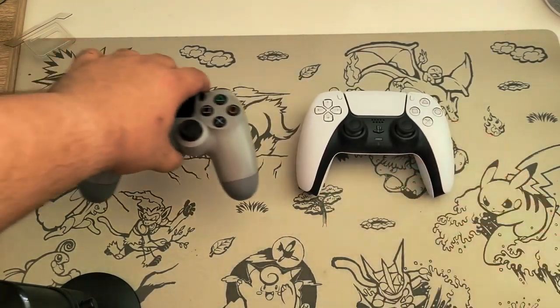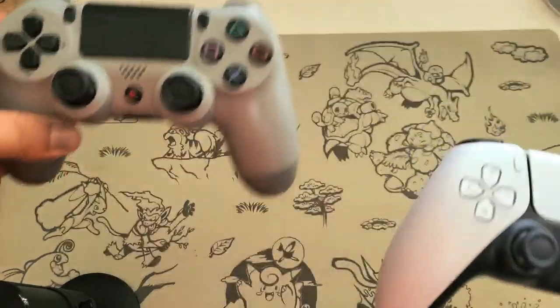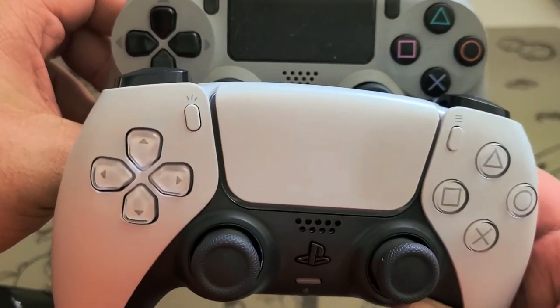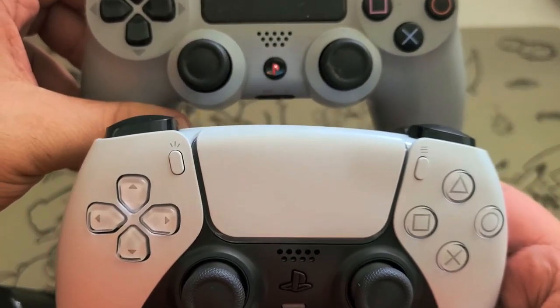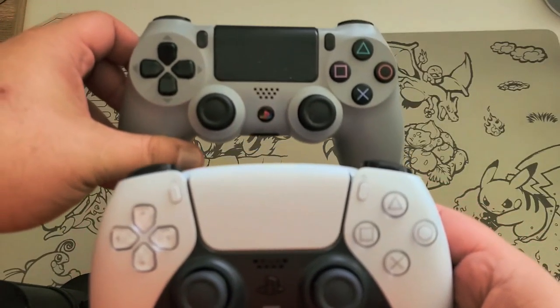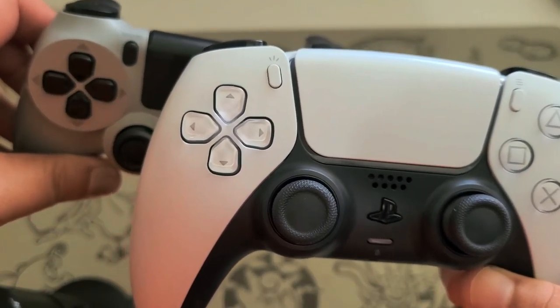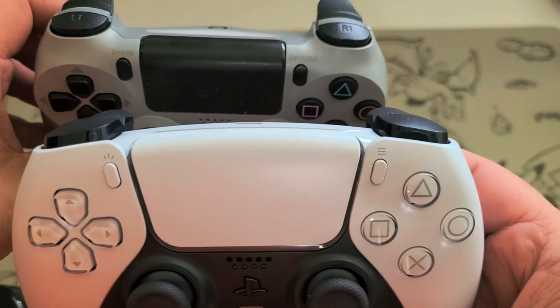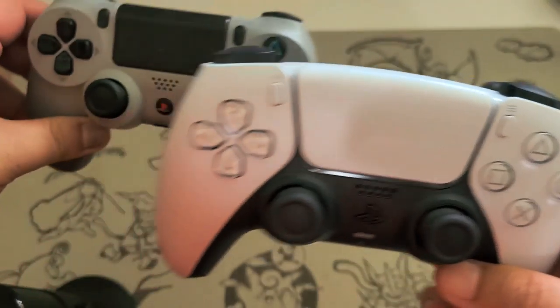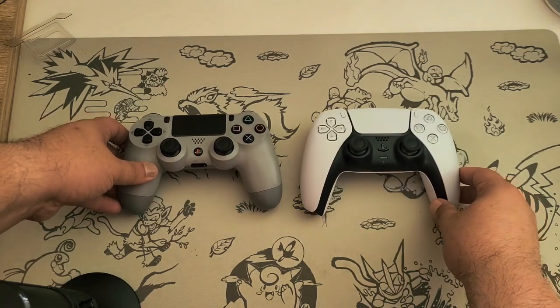Just for comparison, here we have the PS5 controller next to a PS4 controller. The PS5 controller is bigger in almost every way. The touch bar is obviously bigger, and the PlayStation button instead of being a little circle is now the PS logo. The D-pads look the same. There's the share or options button.